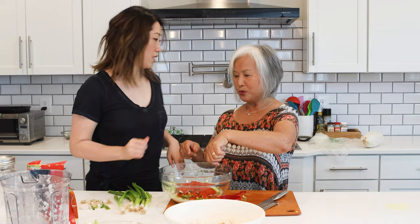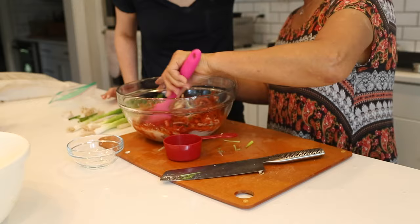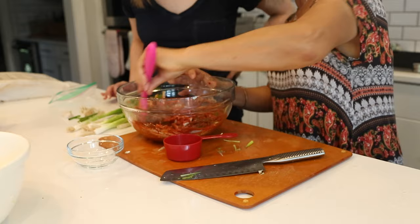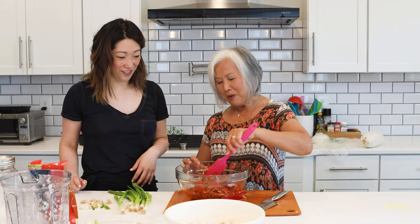The Korean red pepper is different from Mexican peppers and things like that. After mixing the seasoning together it smells just like kimchi. Some people like to add fish sauce or shrimp sauce, but I like mine just plain — that's all the ingredients. Now I take the drained cabbage and add it in.